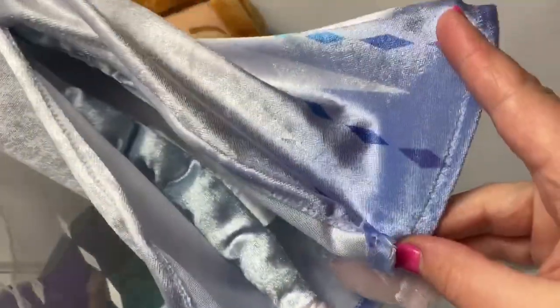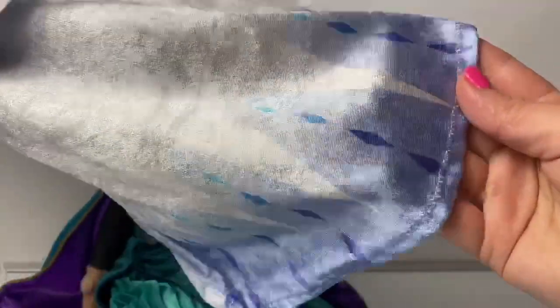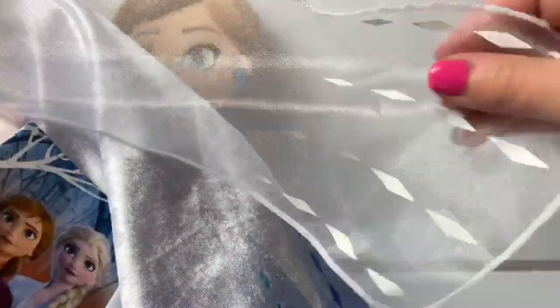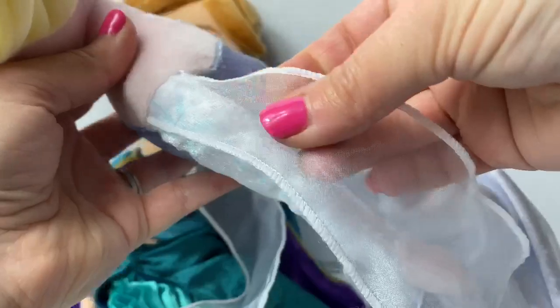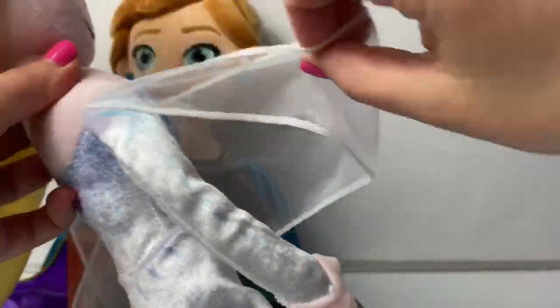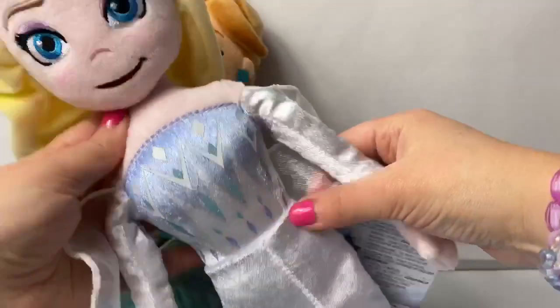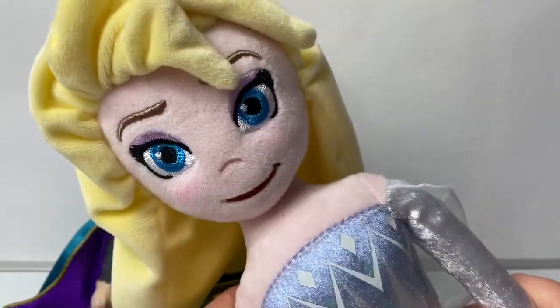Her skirt here at the bottom is blue with really pretty blue designs. She also has a cape — the cape is white and it comes from her sleeve, here on this side with white designs at the bottom, and another on this side. I love this Snow Queen Elsa, she is so beautiful.